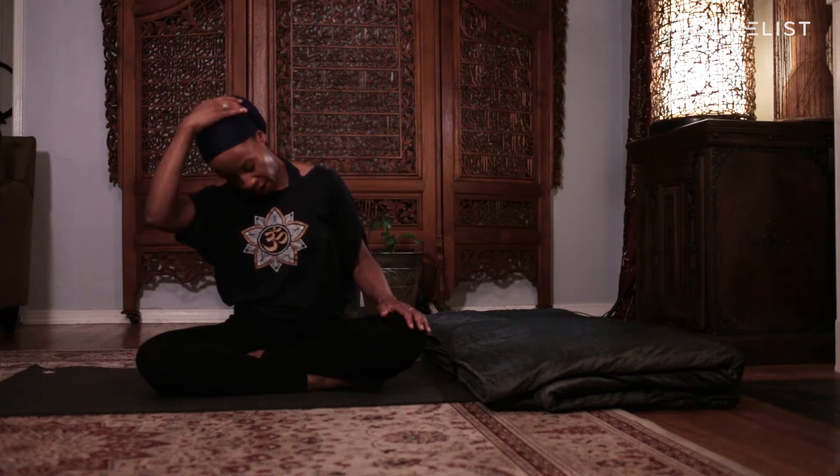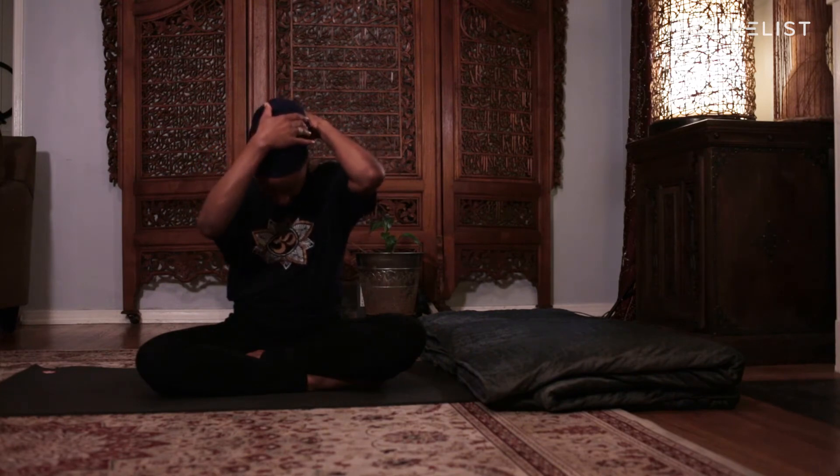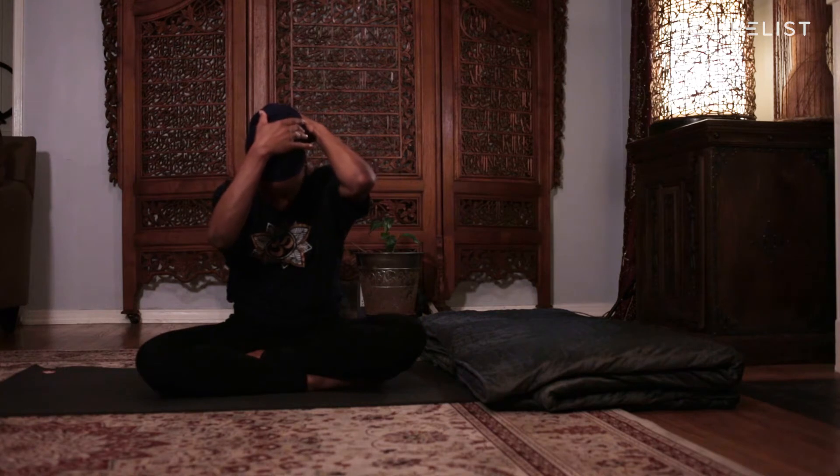Now bring your chin down towards your chest. Take your left hand, place it at the base of your neck and guide your head down towards your chest. Round your shoulders, soften your breath, really round your back. Take one more inhale and one more exhale.